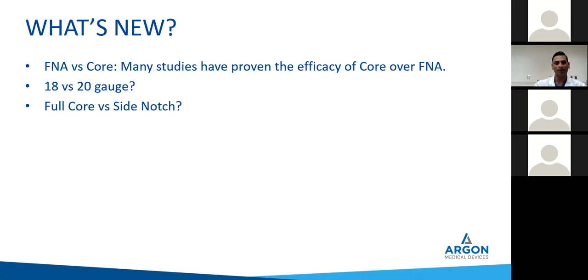What's new now and why are we even talking about this? Because it's very pertinent in this era. FNA versus core — many studies have proven the efficacy of core over FNA. Now we're coming down to 18 versus 20 gauge. There have been a handful of studies out in Asia, Dr. Bernstein's study, and work from Beaumont that have looked into this: 18 gauge core biopsy versus 20 gauge shows no increased risk of any complication. This has been shown in studies. You can take that from the horse's mouth or adapt it as a QA project at your own institution. Full core versus side notch — fragmented versus full cylindrical core — our pathologists attested to that, and we are doing an ongoing study at our institution to get five-year data.